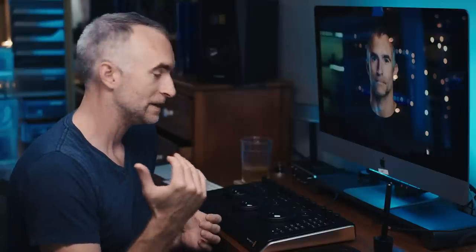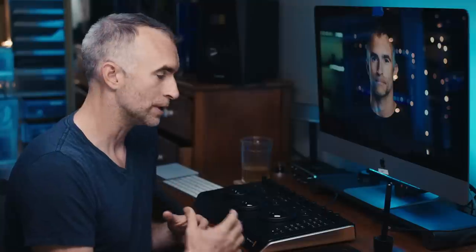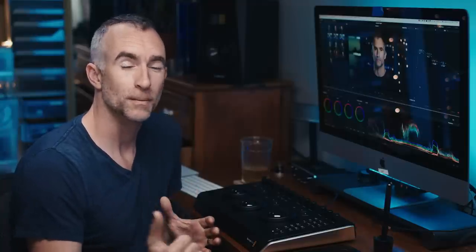That's my look at the Blackmagic DaVinci Resolve Micro Panel. I hope to get my hands on the Mini Panel in the next couple of months and do a review of that as well — see what all those other extra switches and dials do. But if you're a colorist, an independent filmmaker, or someone that works in Resolve a lot, this is essentially going to double your efficiency, make it a lot easier to do what you do, and let you work at a higher degree of precision. Thank you very much for watching — leave your questions in the comments and I'll see you next time.